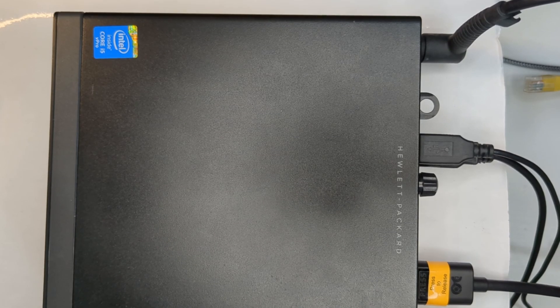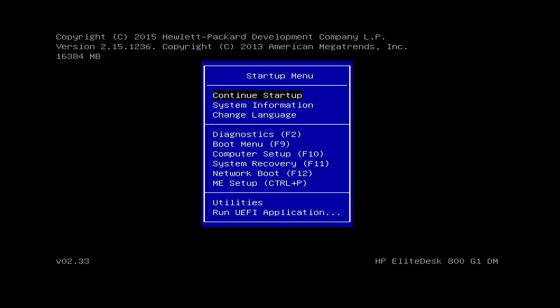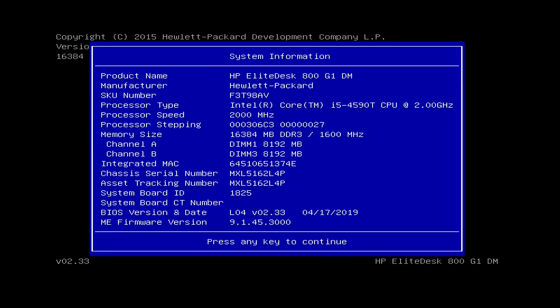I've turned it on and started hitting the Escape key. One thing to note: when you change the memory, it may come up with a screen saying memory has changed — just hit Return and everything's fine. Inside the startup menu, go to System Information. You'll see some basics confirming this is an EliteDesk. The important part: about midway down it shows Memory Size: 16 gig, with Channel A and Channel B both showing 8 gig. This means we have successfully added our 16 gig of memory.